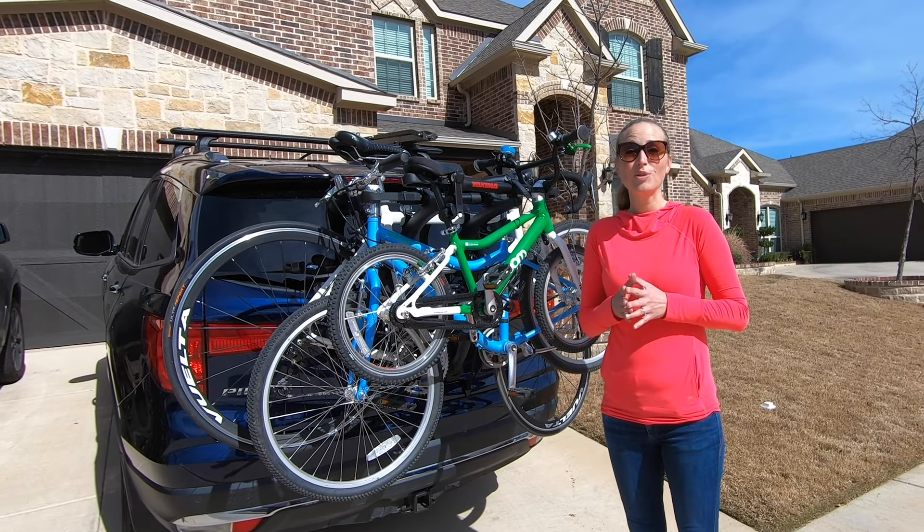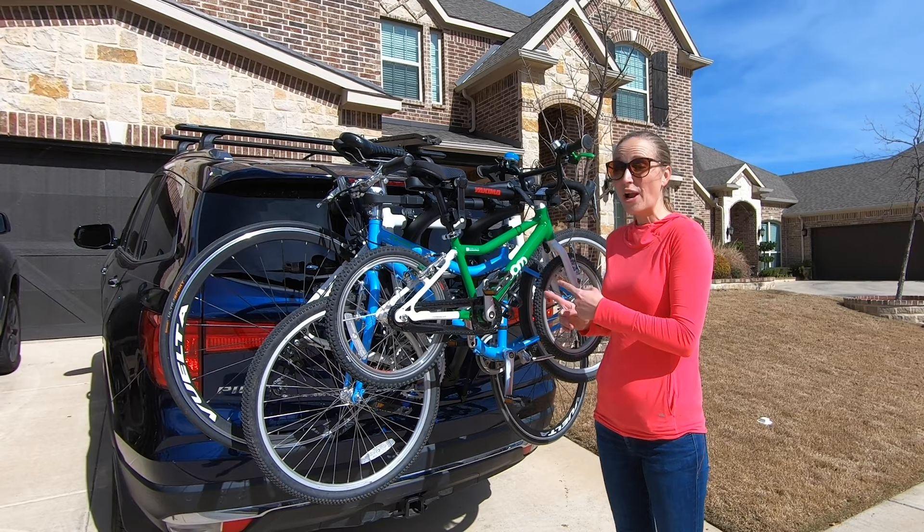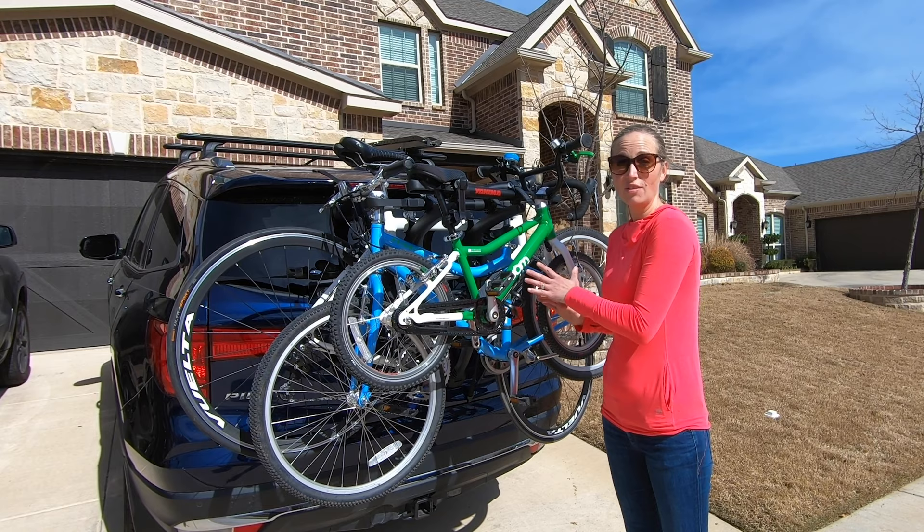Hey guys, I'm Keri with Two Willing Tots and we're here today with the Saris Bones bike rack. Now this rack has been Saris's best-selling rack for years, but why is it so popular? Well, we tested it out ourselves and I'm here to tell you seven things that you need to know to determine if it's right for your bikes and your car.